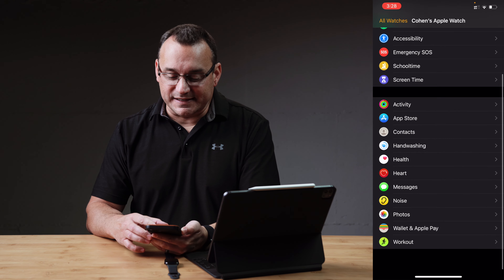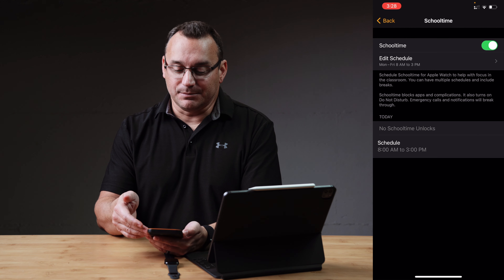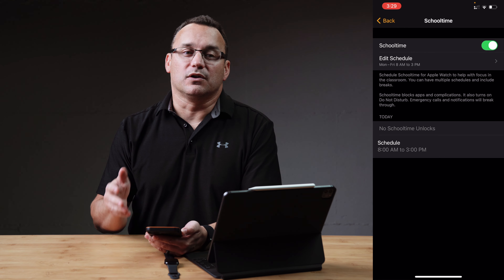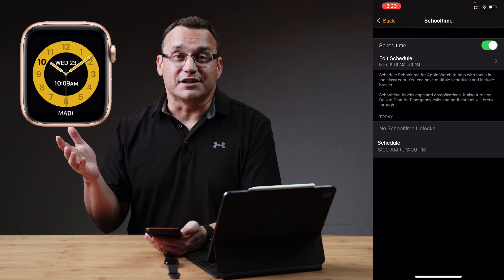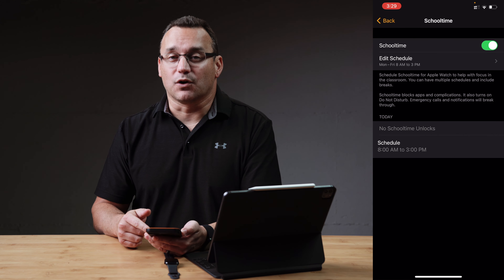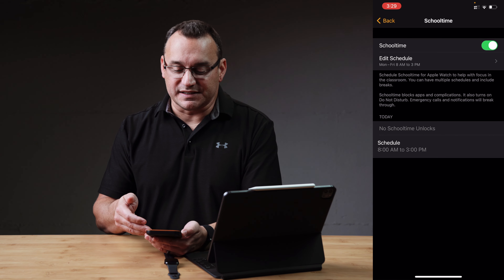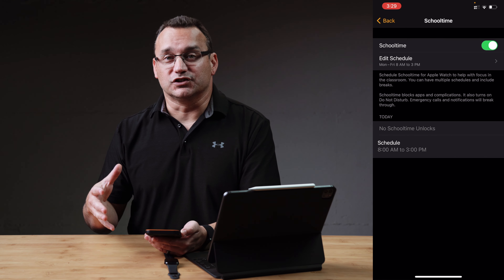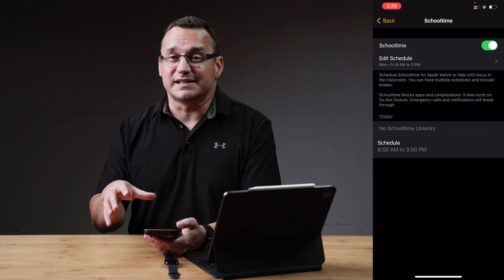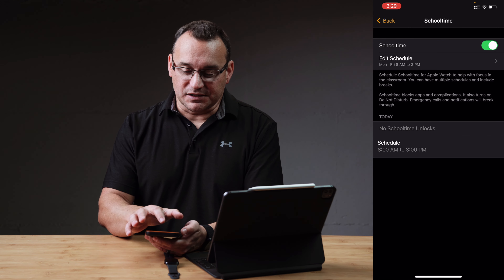Now we're looking at all of the settings on his watch, and there are some settings that you are definitely going to want to make sure are enabled, such as school time. Enabling school time from 8 a.m. to 3 p.m. — or whatever hours make sense based on your child's school schedule — is important. Essentially, it turns the watch into just a watch and it's not a distracting device for them. This screen also shows you the times that your child had unlocked their watch during school hours. I told my children that they are not allowed to unlock their watch at school unless it's an emergency — otherwise it's just a watch for telling time until they're outside of school hours.